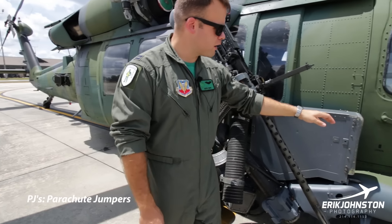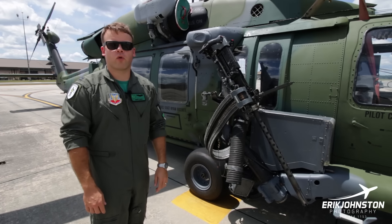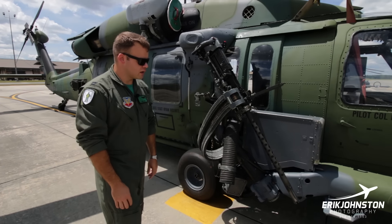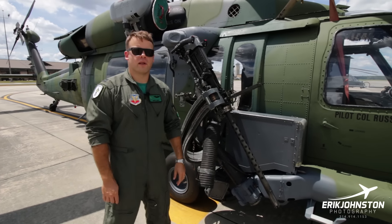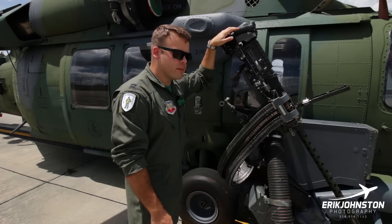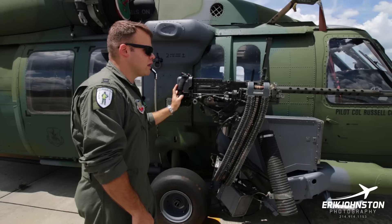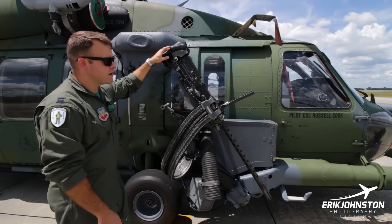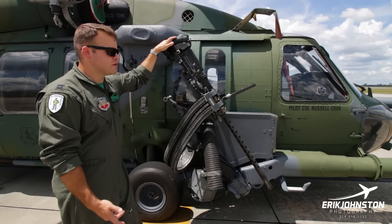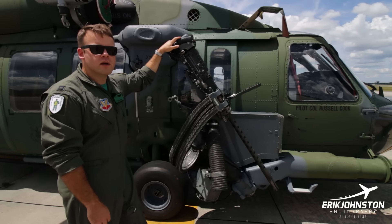All of the ammunition is stored in this box right here and it holds 600 rounds of .50 caliber ammunition. We use an armor-piercing incendiary round for deployments, which has a nice little explosion every time it hits something, so this is a very effective weapon against light-skinned vehicles, even some light armor, as well as dismounted troops. The back-ender shoots this — they open the gunner's window and can manipulate this weapon from inside the cabin, and they can also lock it forward in azimuth and elevation. The pilots can also shoot these .50 cals off the nose in certain situations, allowing for a little more accuracy and more rounds on target from long distance.